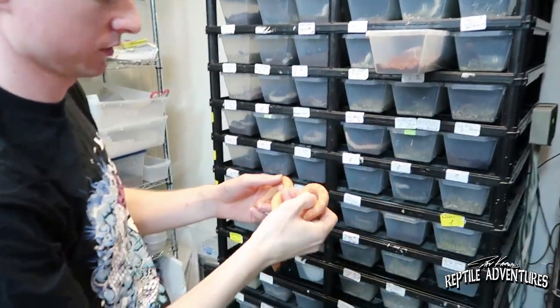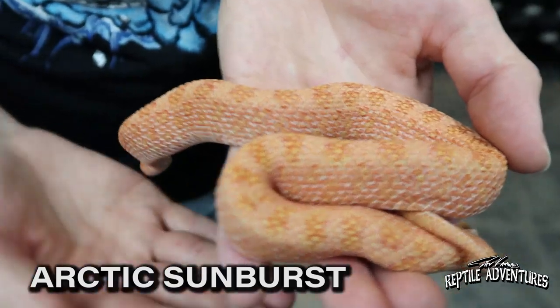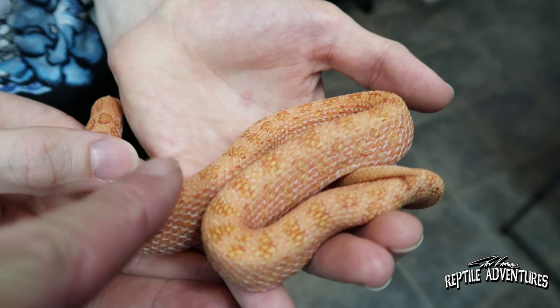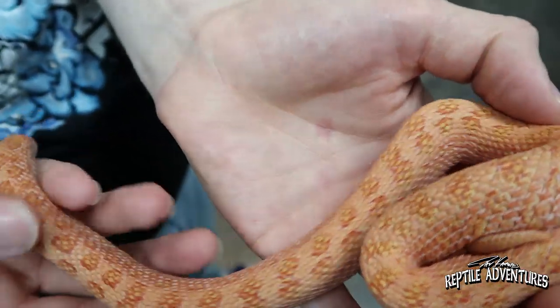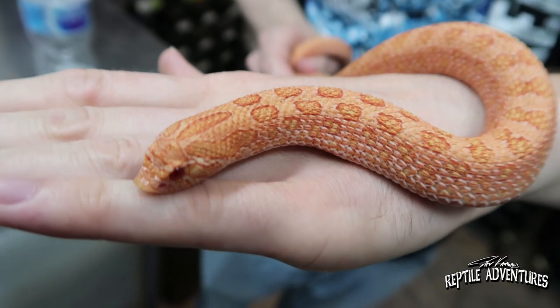This one caught my eye when I first came in. This is an Arctic sunburst — a double visual sable albino with the Arctic gene. Look at that — you got the twin spotting going on there. You have a lot of crazy colors: pinks and oranges, kind of like sherbet, and you even get some yellow-greenish flares on the saddles.